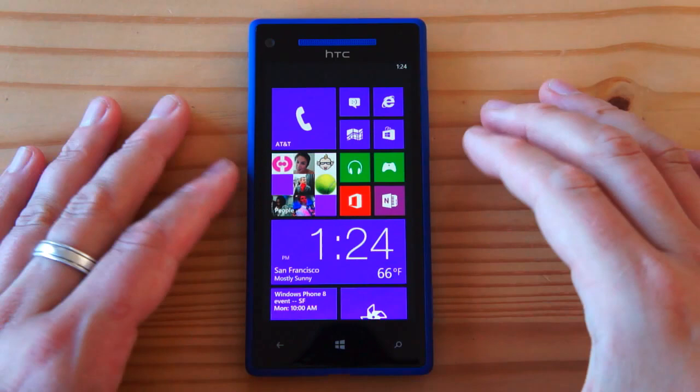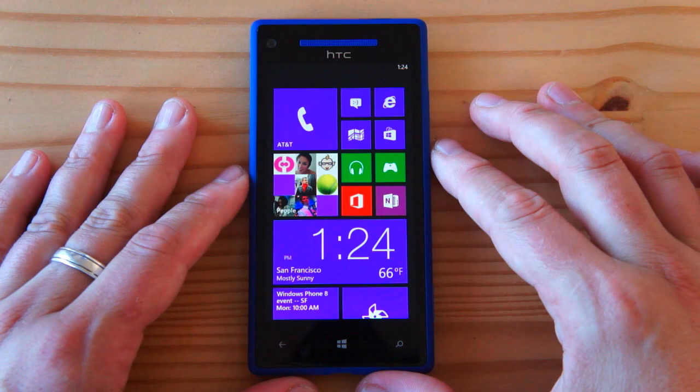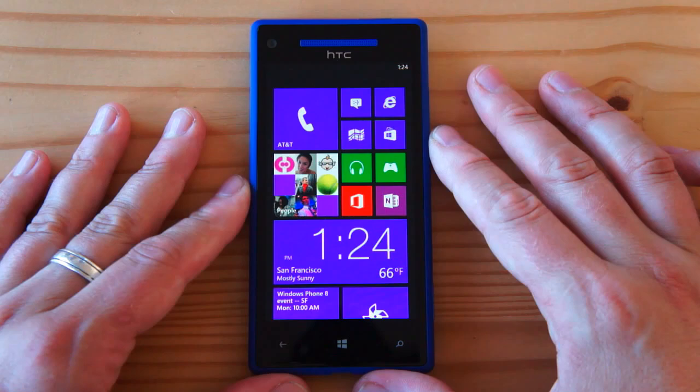Hi, it's Miriam with Engadget, and this is HTC's Windows Phone 8X. This is the first Windows Phone 8 device that we've had a chance to review, so let's dive in.